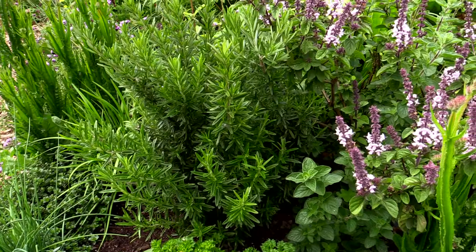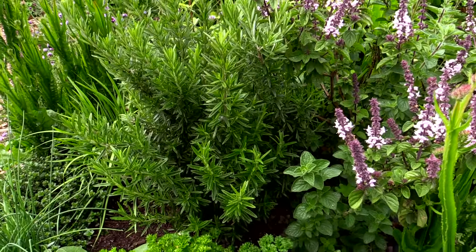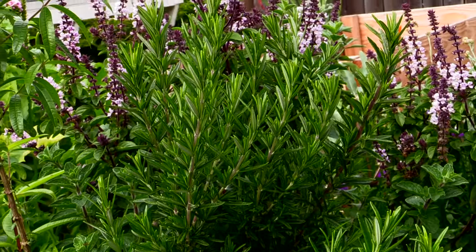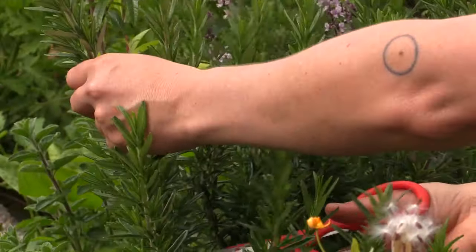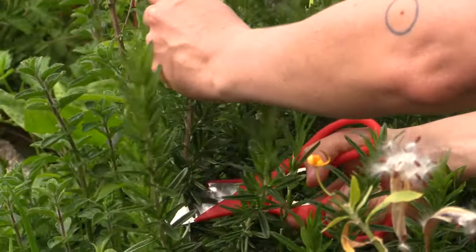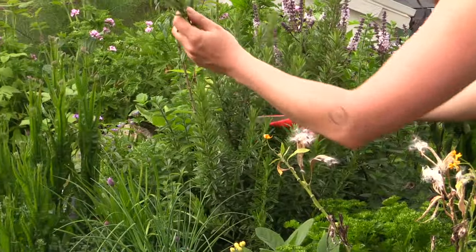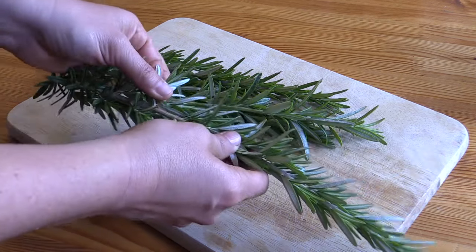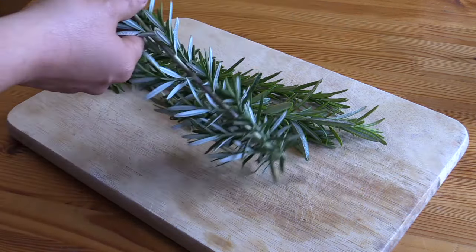Now we're going to make a fresh rosemary vinegar. What you want to do is first approach the plant, ask permission always, and make an offering. I've done this earlier with this plant off camera, because it's a private exchange between me and the plant. So now you have your beautiful fresh rosemary, and you're going to take the leaves off the stalk — it's incredibly easy.